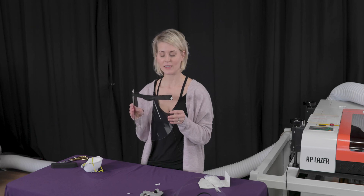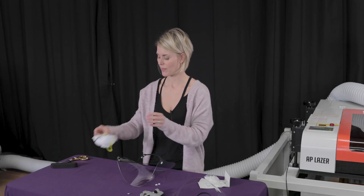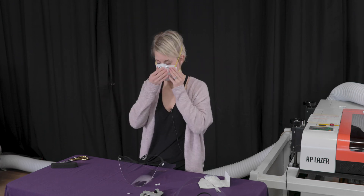And now the mask is complete. These masks are designed in such a way that when you put them on, there's plenty of room for other medical equipment like a mask.